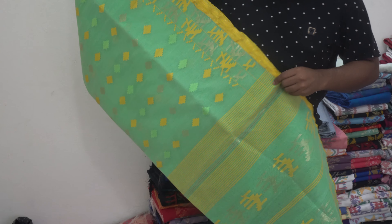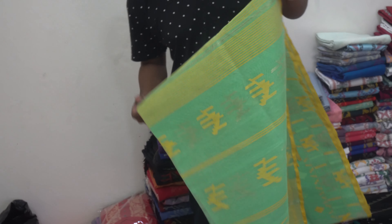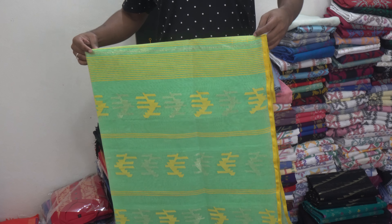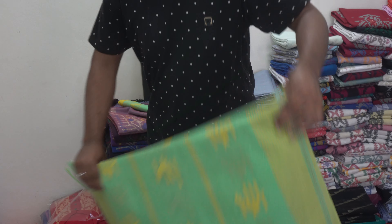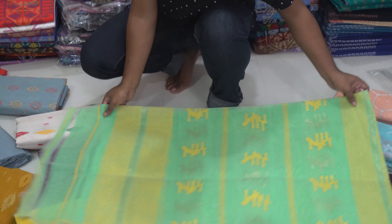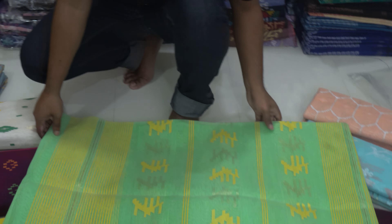Our blouse piece is very nice, so we are going to check that out.